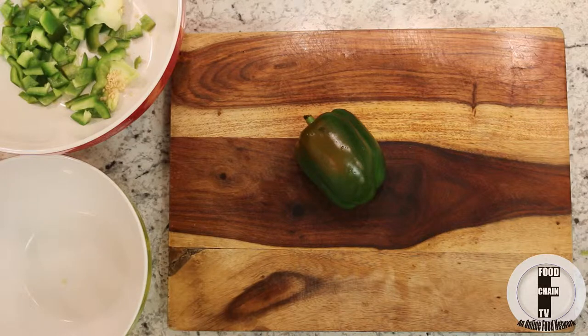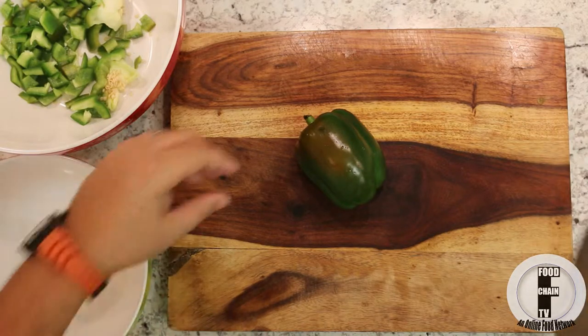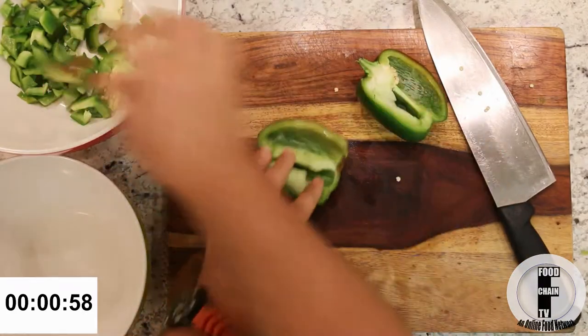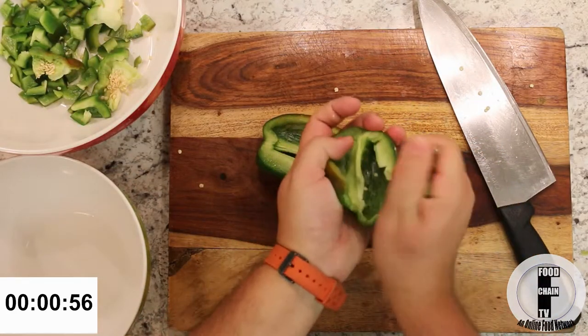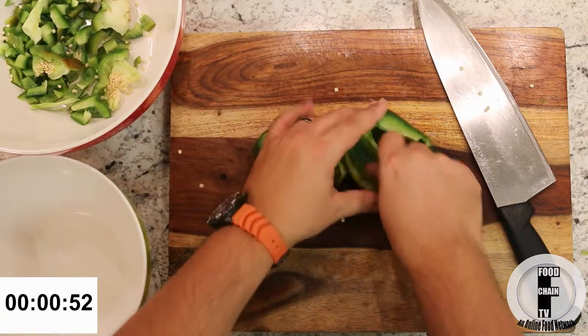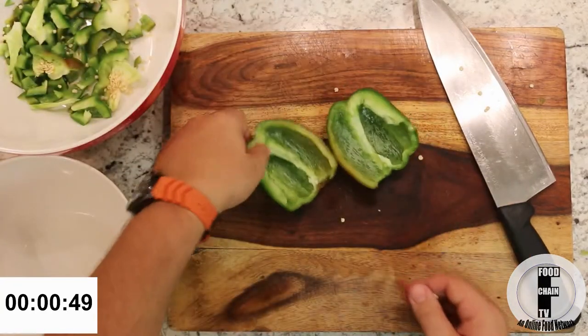If you want to finely dice a pepper, here's how to do a fine diced pepper. Cut it in half, rip the heart out, rip the ribs out, turn it over, and tap out the seeds.